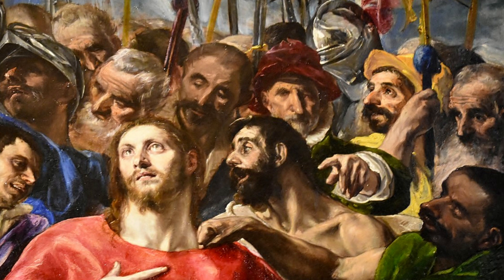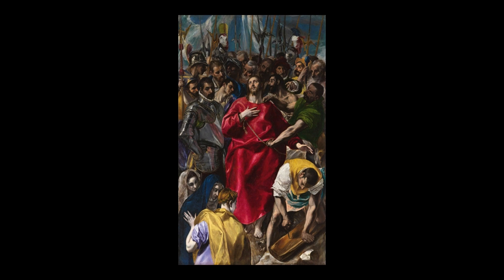He's saying: you, as a sinful human, have done this to the Son of God. And it has this amazing, powerful atmosphere about it — just this one face in the crowd. Once you spot him, you can never unsee him, and it changes the painting forever.